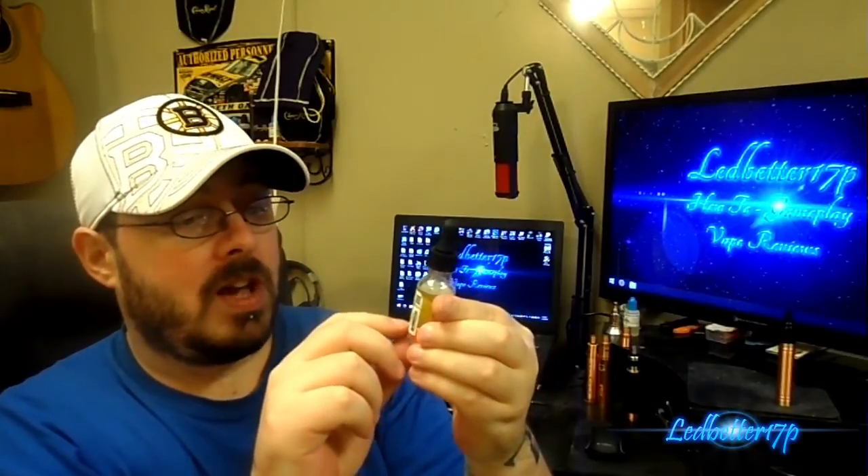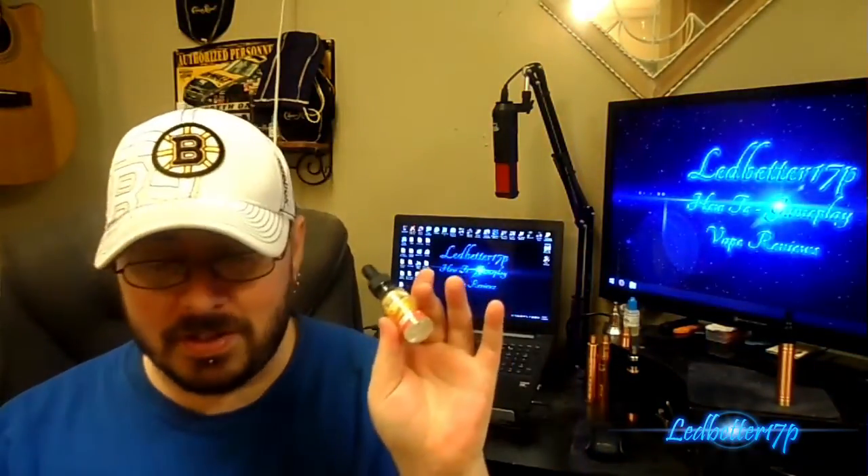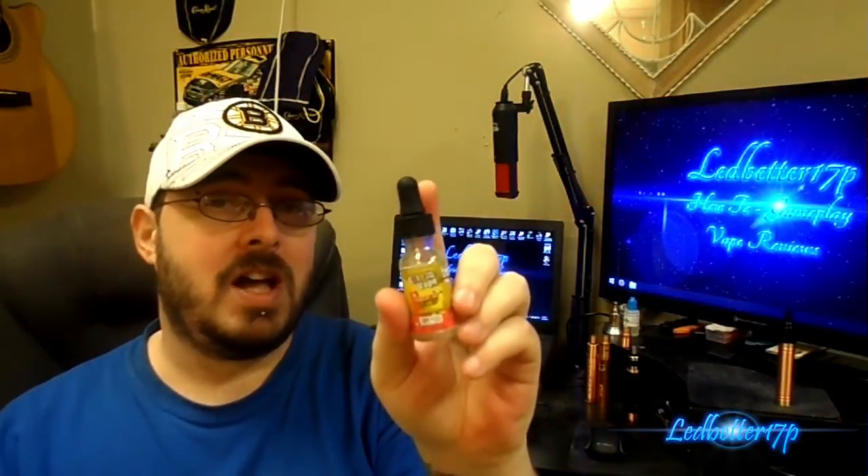On the back it lists the base ingredients, has a nicotine warning, and also has the California Proposition 65 warning. It says 'please dispose of properly, not for sale to minors, keep out of reach of children.' So they've gone pretty much all the way with their bottle packaging. The only thing I do not like — and this goes for any company that uses glass bottles — is I've never seen a glass bottle with any kind of child safety cap.